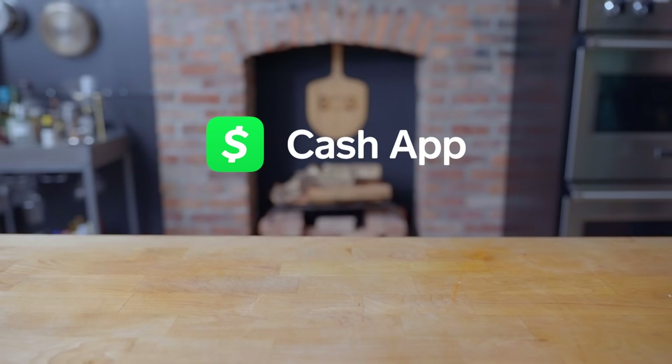Thanks again to Cash App. That's money, that's Cash App. Download Cash App from the App Store or Google Play Store today to add your cash tag to the 80 million and counting.